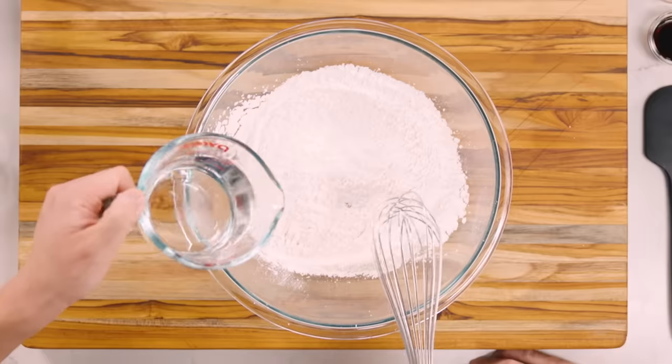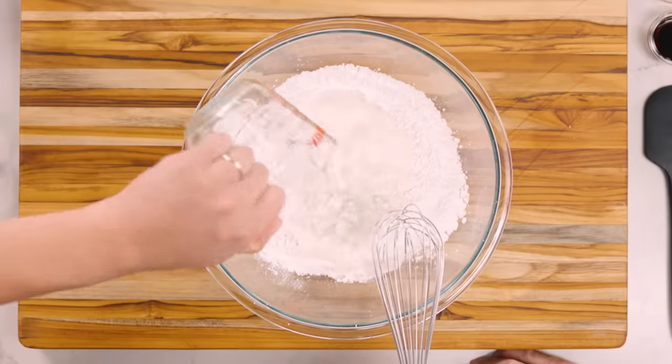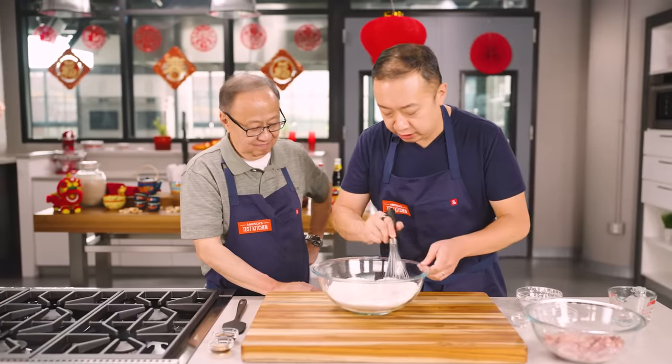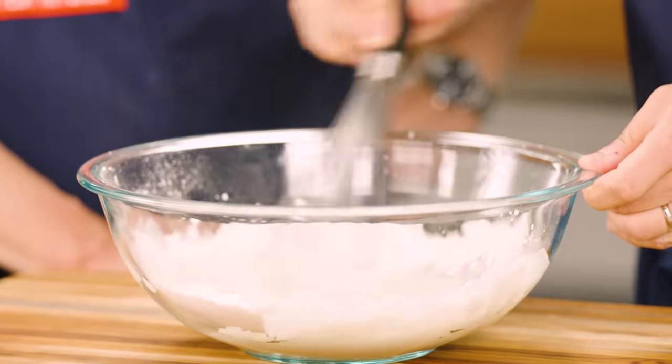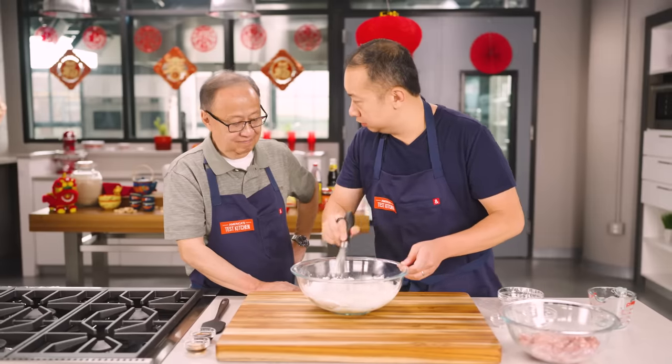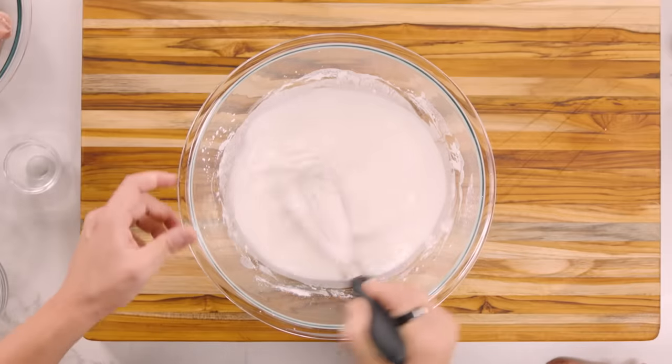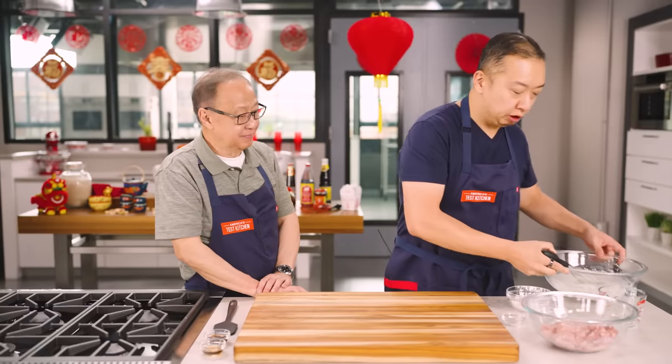Now we're gonna add the water — three quarters of a cup — to the cornstarch, flour, and baking powder, and we're gonna whisk this together. One direction, which is also your favorite band. All right, this is looking smooth. We'll set this aside momentarily.